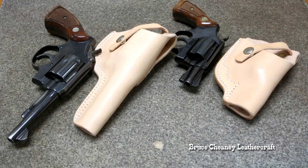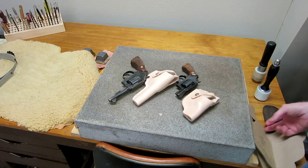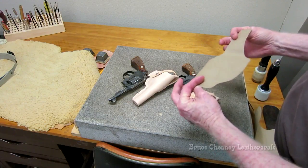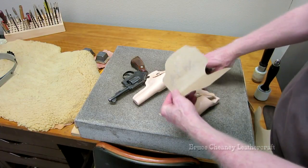Hello and welcome. Here's a couple of handmade leather pistol holsters I just made, and I'll show you the patterns that I made for each pistol.